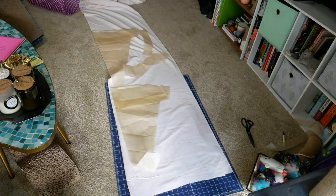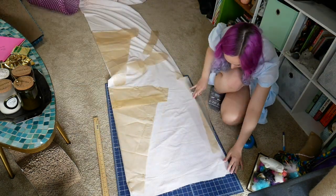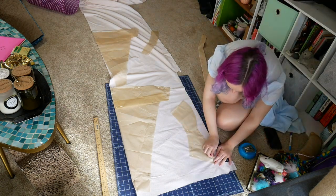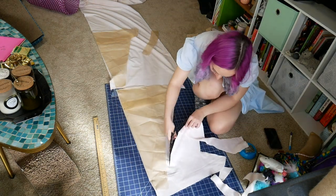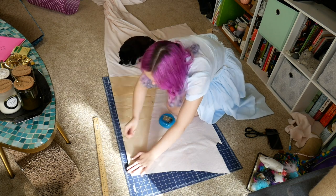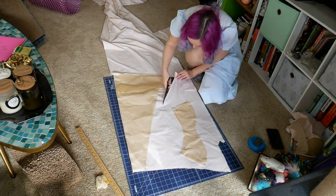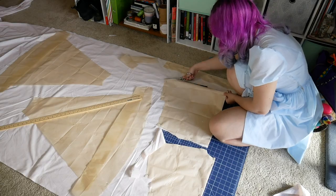Here we are doing my least favorite task: cutting the fabric. This was actually fairly straightforward because of the grippiness of the dots. Because they are flocked velvet, they kind of stuck to each other and made it super easy to keep the fabric from moving. I also need to draw a line matching up the edge to the waist because I'm shortening the dress by six inches, which is why you see that little fold there.